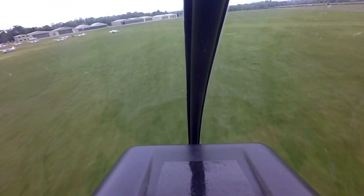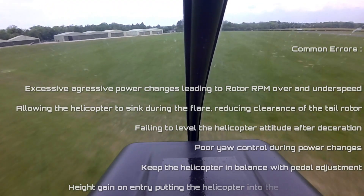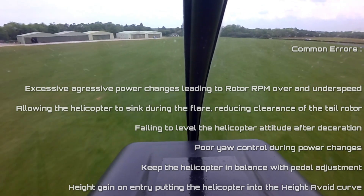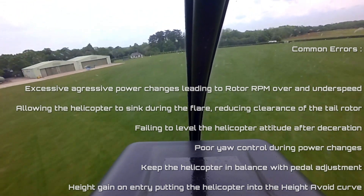We will now have a look at a couple of common student pilot mistakes, starting with excessive aggressiveness. Starting too fast or flaring too abruptly can lead to a rotor overspeed and insufficient clearance between the tail rotor and the ground.